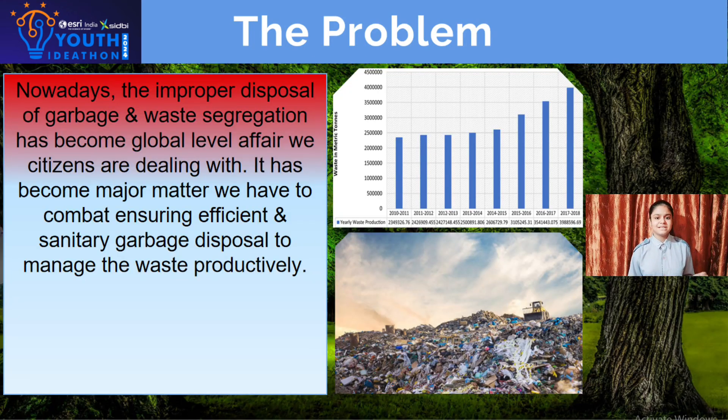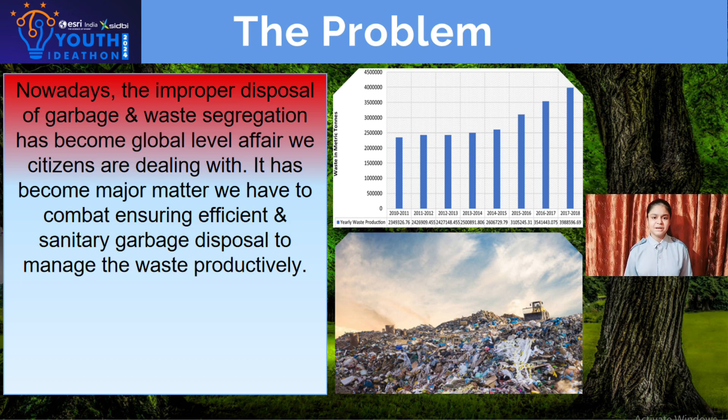Nowadays, improper garbage segregation and waste management has become a global level concern we citizens are dealing with. It has become a major problem that we have to combat to ensure efficient garbage disposal and to manage our waste productively.